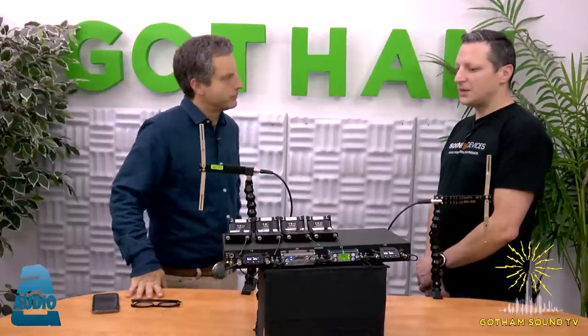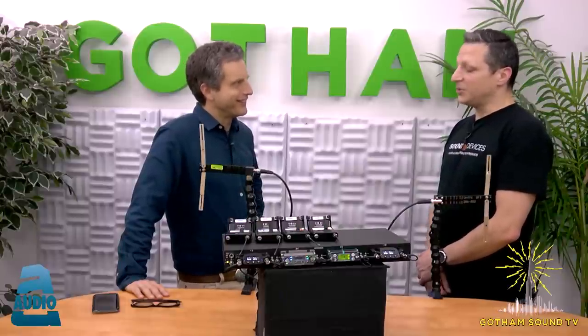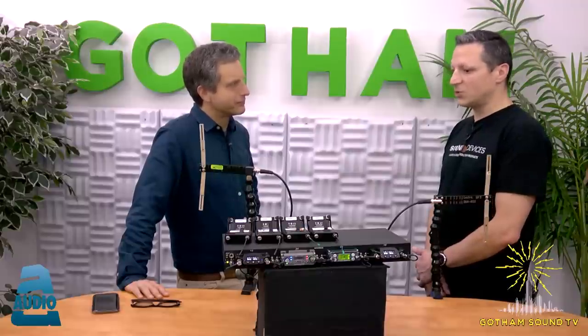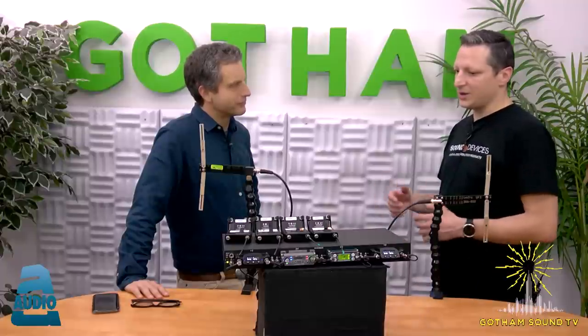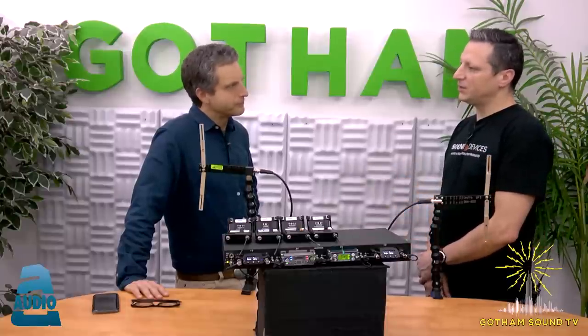The biggest appeal outside of repurposing your receivers is that it has a Dante card built in. So you can take a receiver that's traditionally not a Dante receiver — like an Electro SRB, which is an analog receiver — and using the A10 Rack, get those SRB audio channels onto a Dante network. Sound Devices has a couple of Dante recorders. We have the 970 recorder, a 64-track digital recorder with Dante, which is a great way to integrate anything from the A10 Rack.